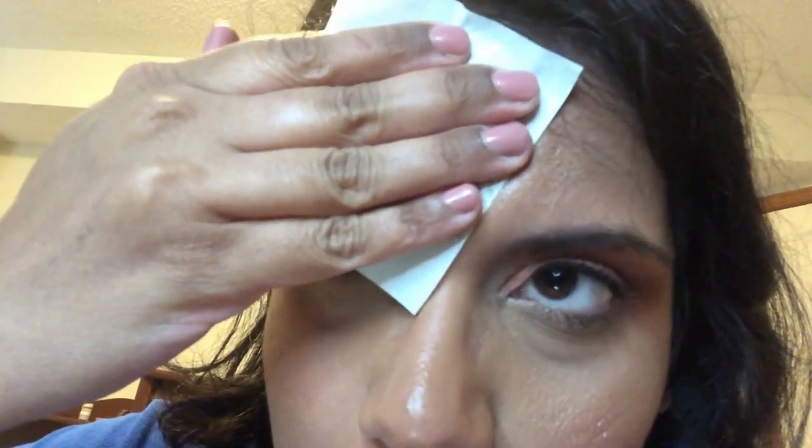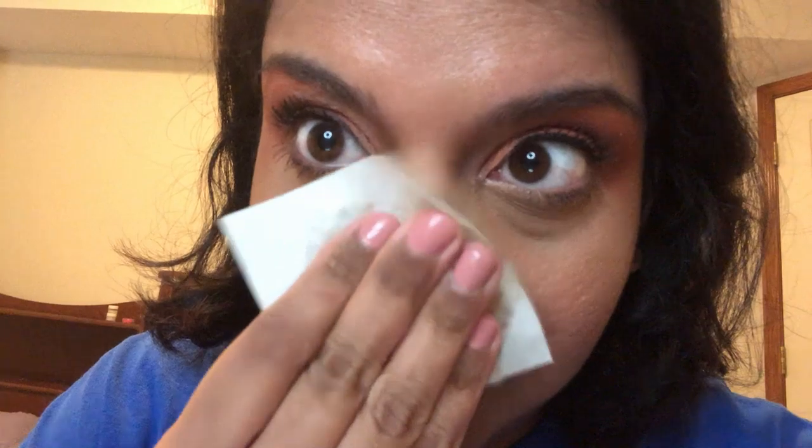Surprisingly — which by the way never happens with any foundation — literally everything has stayed on, with the exception of my nose. Even then it's weird because most product definitely does not stay on that long. I'm going to blot with a blotting sheet and you'll be able to tell. There's definitely oil but it looks quite good for not wearing a primer — pretty good.